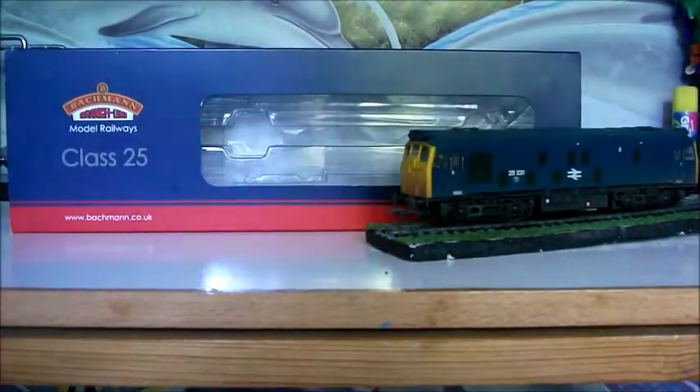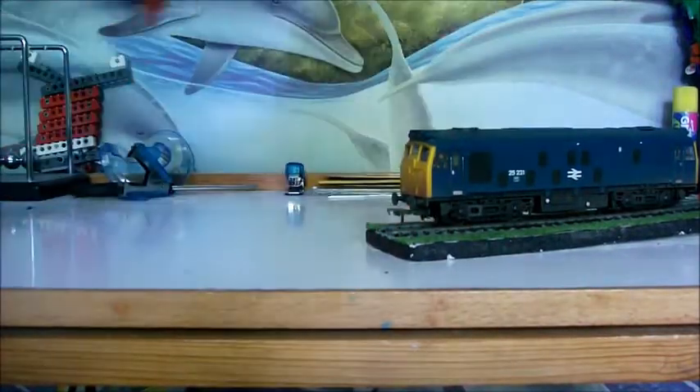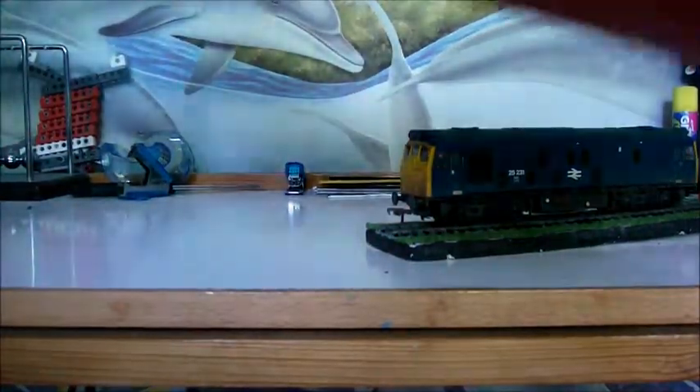Today, as you can see, I have the Bachmann Class 25 and this is another one of my dad's locos. You can see it's the new Bachmann packaging, so it all slides about with ice blocks and all sorts. It's the Class 25 Type 2 Diesel 25231 BR Blue Weathered.